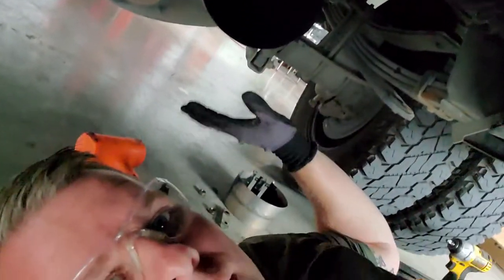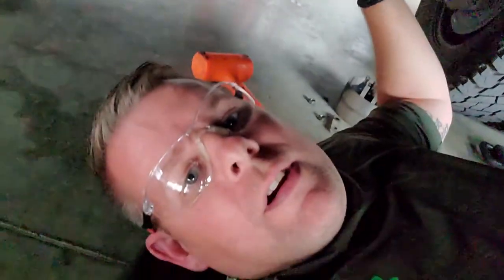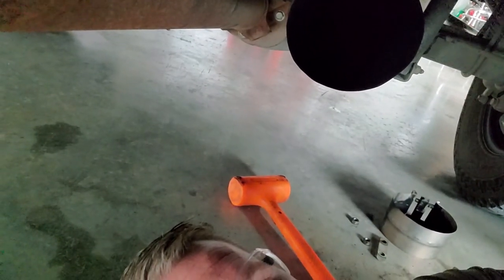A lot of banging and wiggling, but I finally broke this loose. As you can see at the hanger there's plenty of movement. I put WD-40 on there to help it slide a little bit easier. I'm going to get the other piece — let's hope it fits.